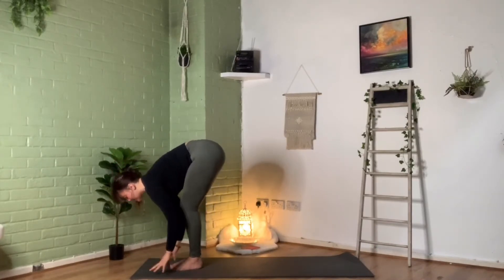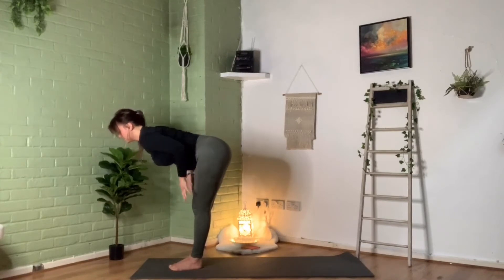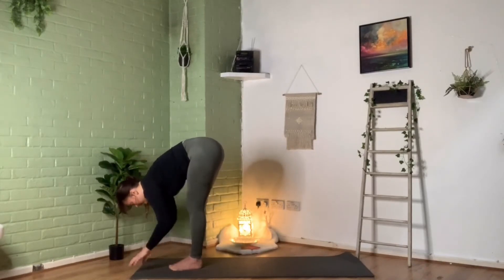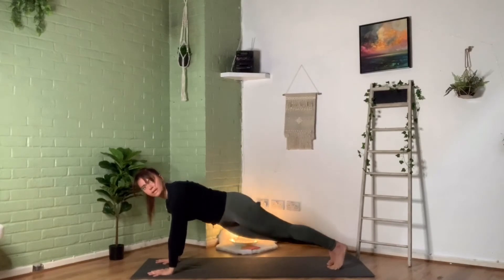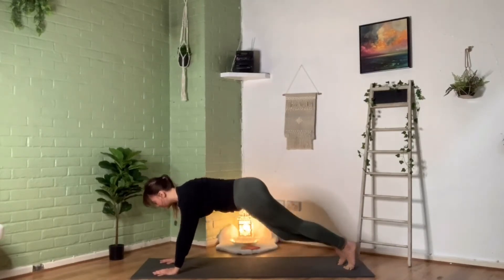Now from here we're going to lift up to a halfway position — straighten through the back, long spine going forward, hands come to the top of the thighs, elbows bent and staying hugged into the side body. You can have a micro bend in the knee or a big bend — whatever feels best. Long spine, gaze forward, keep that spine nice and long and just take some breaths there. We may be starting to feel that in the back of our legs. Then exhale to release, take those hands down toward the ground, maybe bending the knees. Plant the hands and we're going to step back into a plank position.